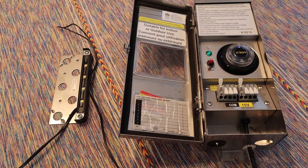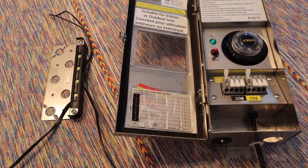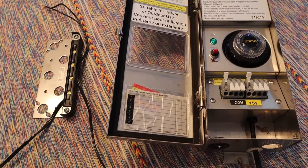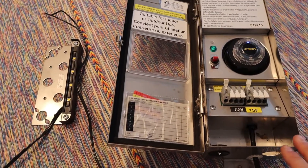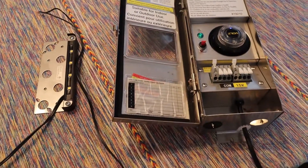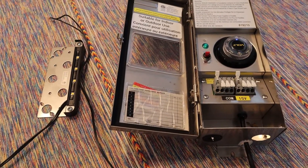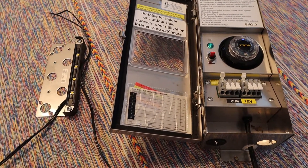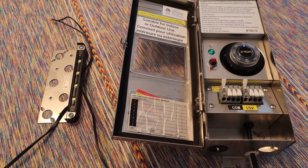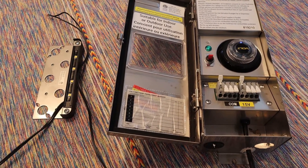Hello and welcome back to another video. Today I'm going to go over how to wire up this type of transformer. This is a smaller volt lighting transformer, and I picked this because there is a unique way of wiring it up that I've never actually seen before in other transformers, but I wanted to show you how to do it just in case you run into a transformer like this.